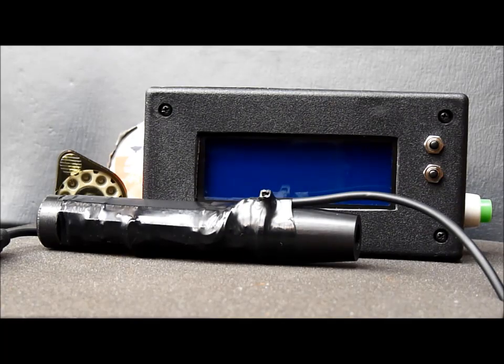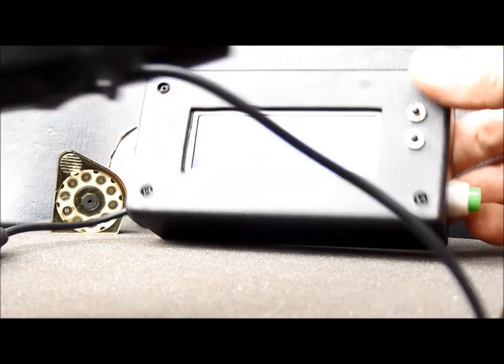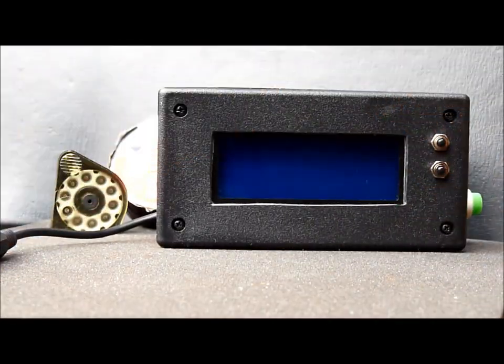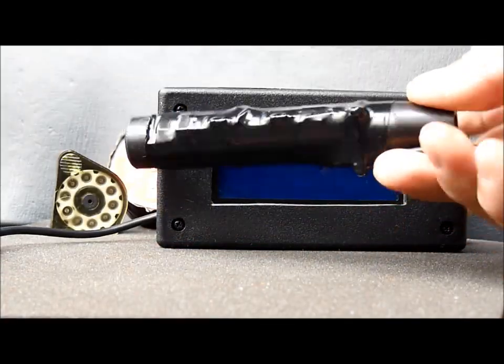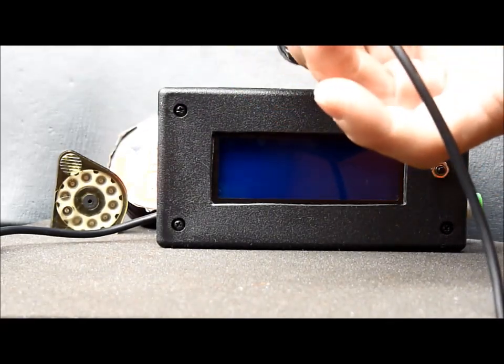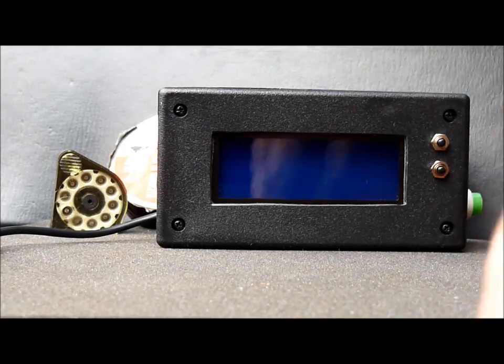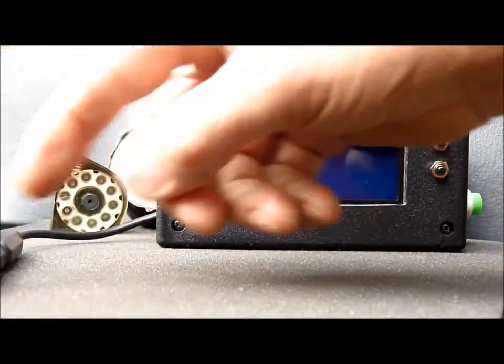This is the latest version, boxed up now, of the chronograph. It's got a detachable plug-in infrared sensor that fits on the end of the gun barrel, with a couple of meters of cable that plugs in.